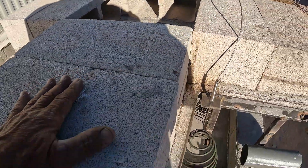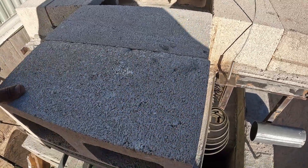The next thing I'll do is cover these with the mortar.